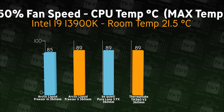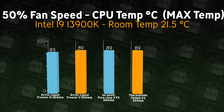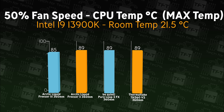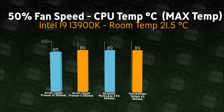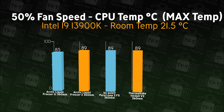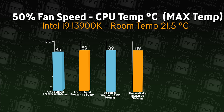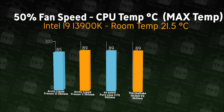On this next test we're doing basically the same thing again but checking the maximum temperature the CPU gets up to. The Thermaltake cooler comes in joint last between three of the others. Not the best result while running at 50% fan speed, but still enough to cool down a top-end i9 processor.